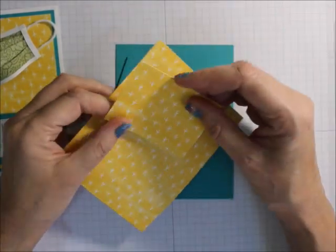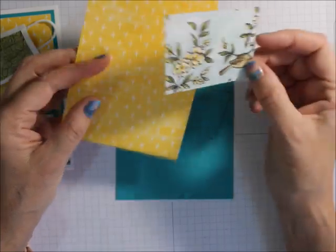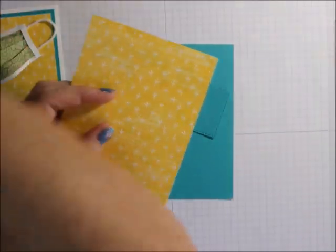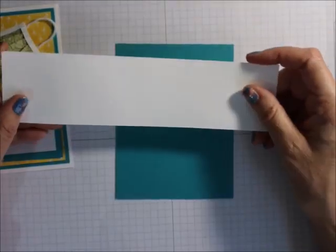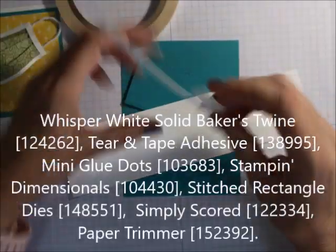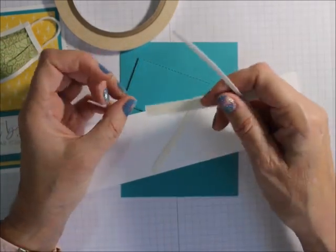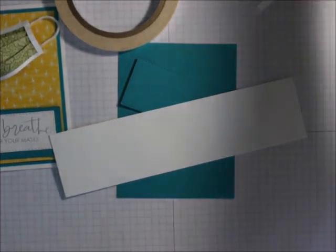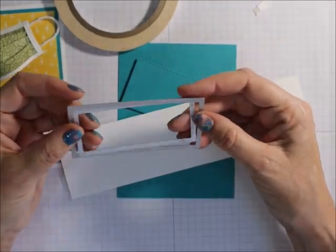To make the mask, this is what I used — a piece of 2¾ by 2⅛ inches. These are from the Bird Ballad Designer Series paper. And then, of course, you're going to need another piece of Whisper White scrap and tear and tape to make your own cardstock self-adhesive pieces. You will also need your Big Shot or some other die-cutting machine. I used these two dies from the Stitch Rectangles dies.